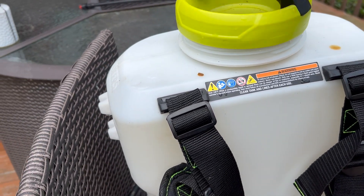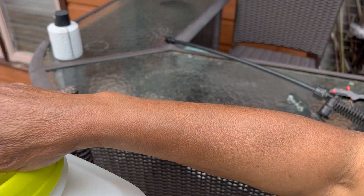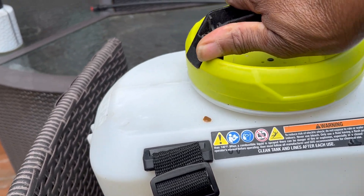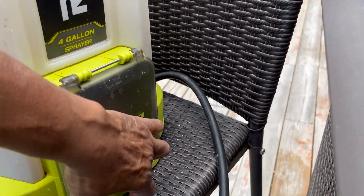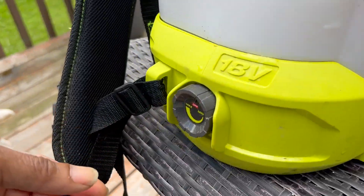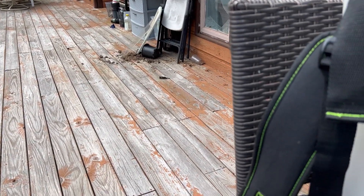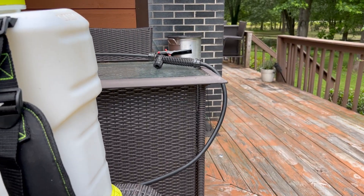This is a backpack sprayer and it's a Ryobi. You put a battery in it, then you turn it on, and then all you do is put it on your back and mash the button. The battery goes in right there, and then you turn it on right here and mash the button. I don't turn it on until I get it on my back and I'm ready to go water.